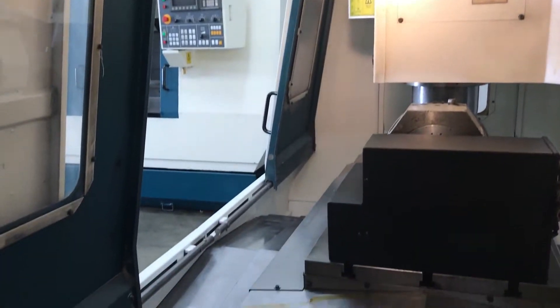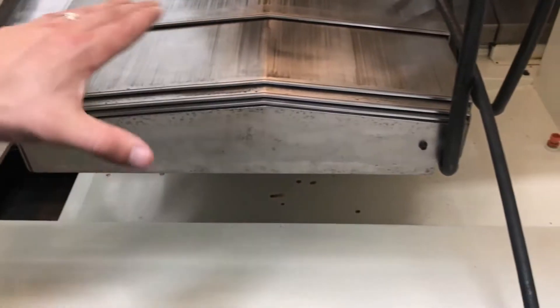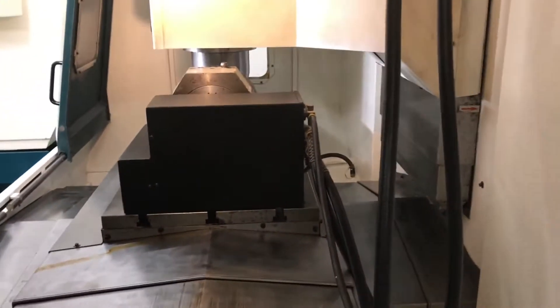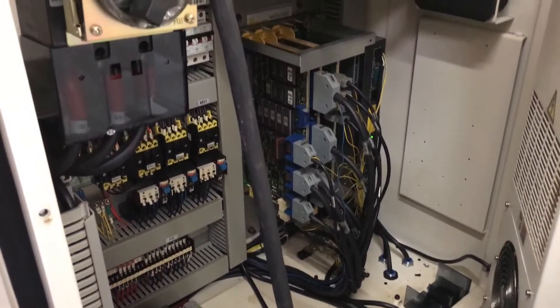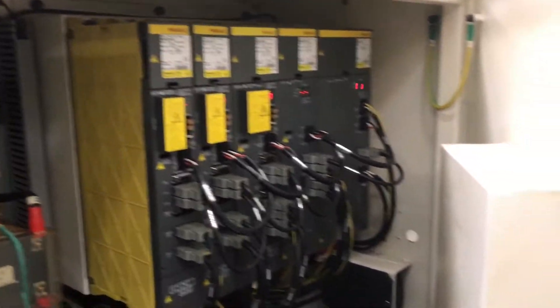We did touch up the bottom of the pan. Just in case you're wondering, we did touch that up with a little paint. That's about it. Let's see if we can squeeze back here, show you the back, show you the serial plate along with the electrical panel. I'd say that's pretty clean. I'll let you guys be the judge of that one.